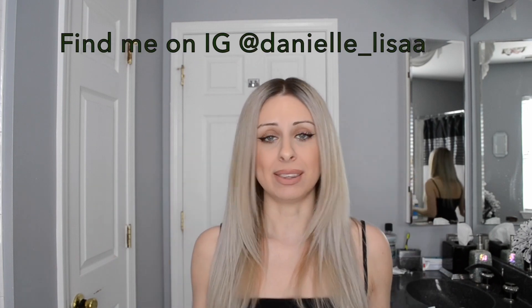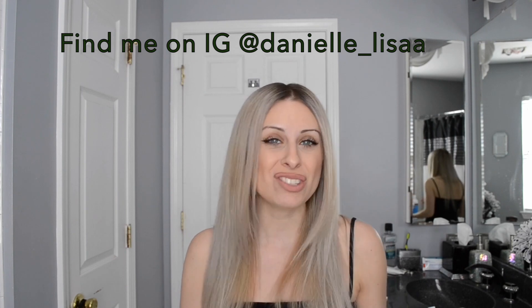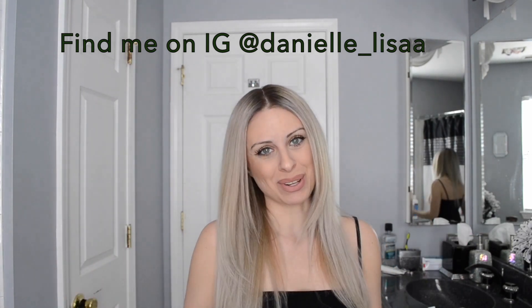Hey guys, it's Danielle here coming to you live from my creator studio, aka my bathroom. I'm so excited to be making more videos for you guys. I hope you checked out my last two videos, and I have an announcement — I also created a hair Instagram account that goes hand-in-hand with my YouTube. Go check me out, like, comment, let me know what you think. If you want to see a certain look or have questions, be sure to leave it on my hair Instagram.